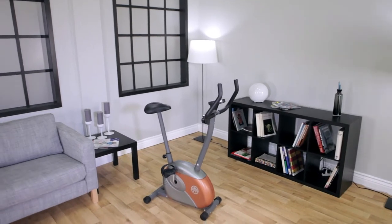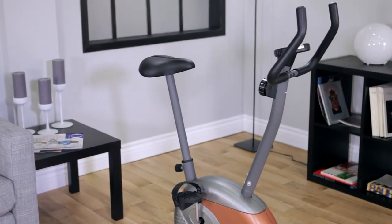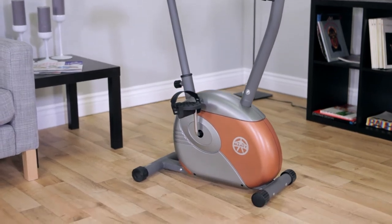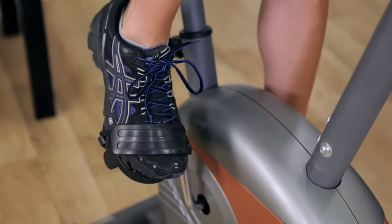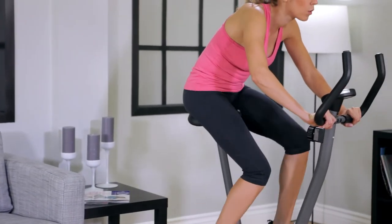The Marcy ME708 Magnetic Resistance Exercise Bike. Looking to shed those extra pounds and inches but can't fit a large exercise equipment piece in your home? The ME708 is your answer. It has many of the same features found on larger, more expensive exercise bikes, but in a smaller package.